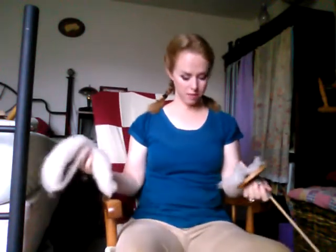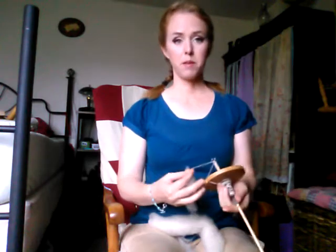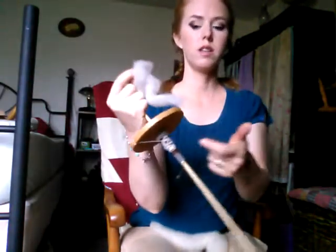I already did a video today about drop spindles but on my other camera, so I don't know if it'll ever download. This is a drop spindle that I made out of a dowel, a hook, and a coaster — I just drilled a hole in it.